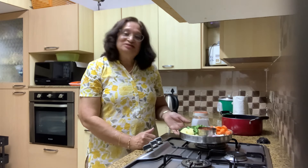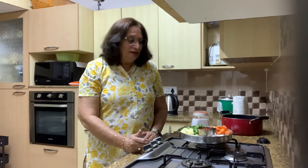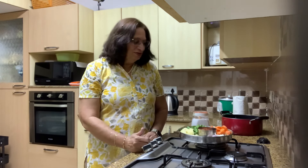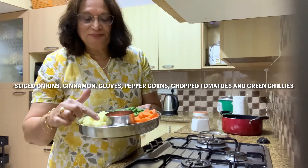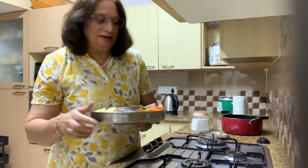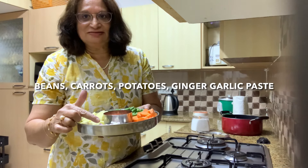Today I'm just going to show you a very simple stew my way with just carrot, beans, and potatoes. You could add chicken as well, but today I thought I'd go for a veg stew. The ingredients you'll be needing are: sliced onion, cinnamon, cloves, peppercorns, chopped tomatoes, green chilies, beans, carrots, potatoes, ginger garlic paste, salt, and pepper powder.